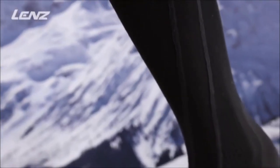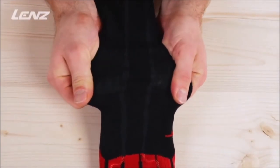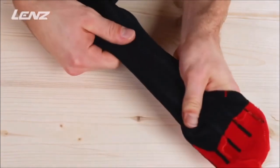The Heat Socks 6.0 are the world's first toe cap heat socks, made using compression knitting technology. They are particularly thin and can therefore also be used in tight-fitting racing boots without any problems.